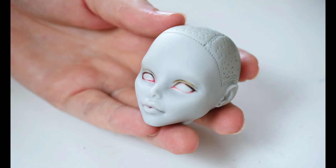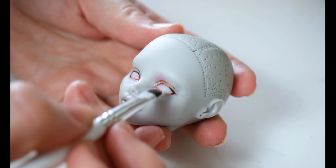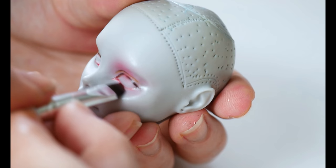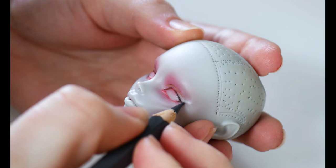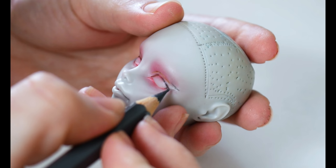Once I got a basic draft of the eye shape, I can start creating the makeup look for this doll. To start, I'm going to buff in pink all over the lid, moving upwards to the centre of the face where the nose bridge would be positioned, later adding a small amount to the bottom lid as well. Once I was happy with the placement, I'll give it a spray of matte varnish again.